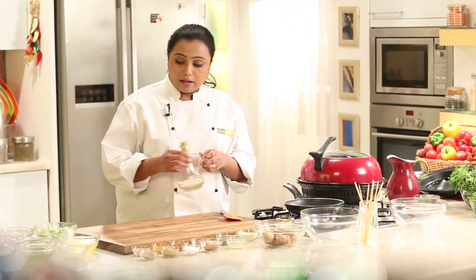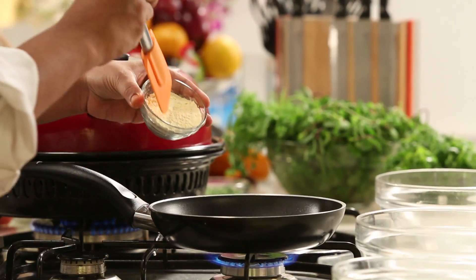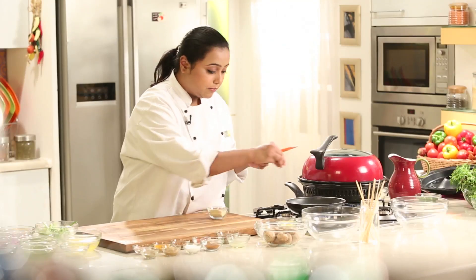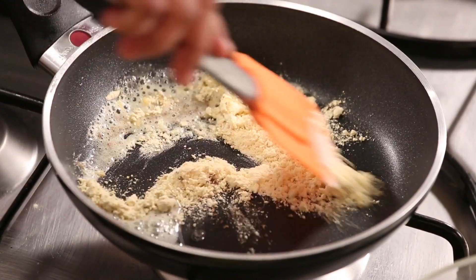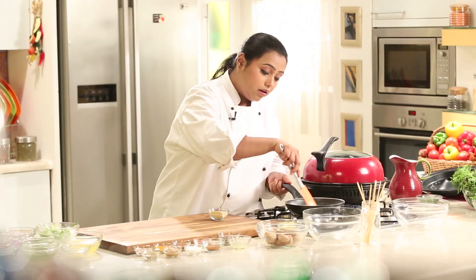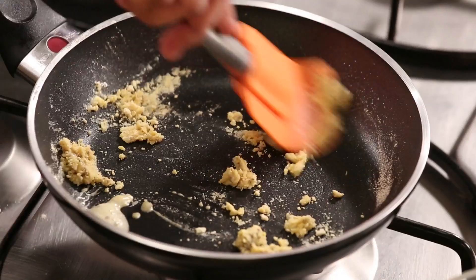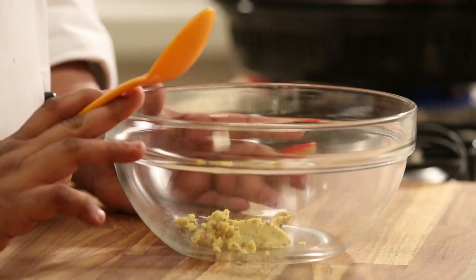I have heated some oil in a non-stick pan. Let's add some Gram Flour to this. Along with the Gram Flour, I am going to add some carom seeds, which will give a nice flavour to the mushrooms. Make sure that you do not burn the Gram Flour. Once it starts giving out a nice aroma, you can take the pan off the heat and transfer the Gram Flour into a bowl.